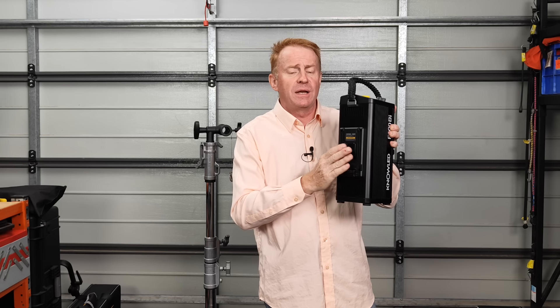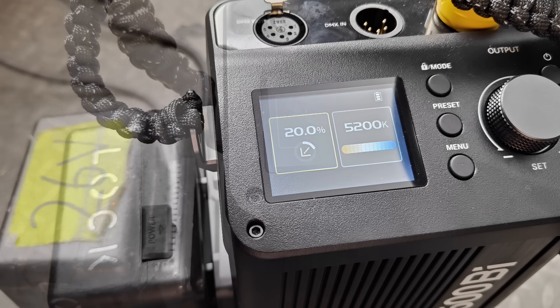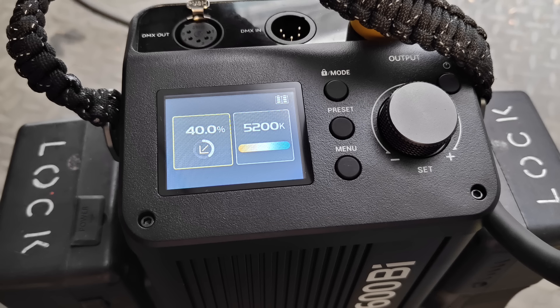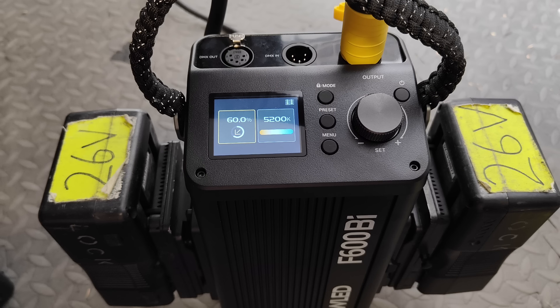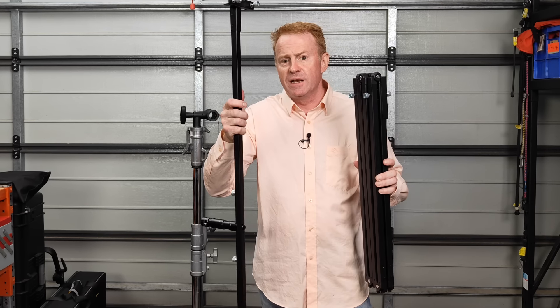The controller is not weather resistant but it does have V-mount capability on the sides ready to go. In terms of battery options: you can run it off a single 14.8V battery at a maximum of 20% brightness, a single 26V battery at maximum 30%, two 14.8V batteries for maximum 40%, a combination of 26V and 14.8V for 50%, and two 26V batteries would get you up to 60% brightness.